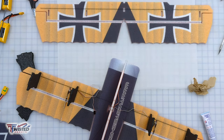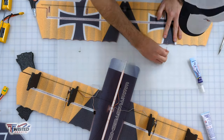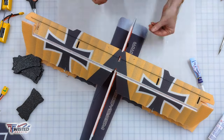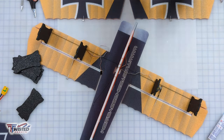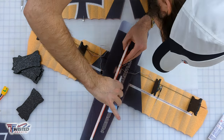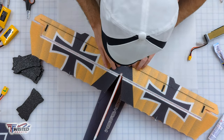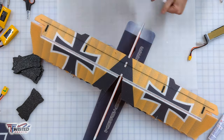Let it dry, then come back and mount it — but first I put on my gang horns. Then we fit the spar into the doublers on the fuselage and onto the interplane struts, putting some glue on the interplane struts. Make sure you have them the right direction — large tabs facing up, small tabs facing down.